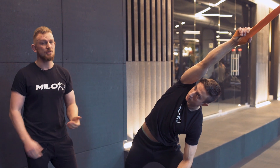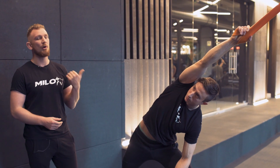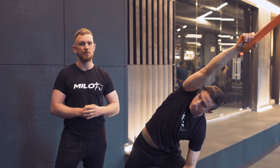To get a good stretch, stay in this position maybe 20-30 seconds, but most importantly focus on your breathing. Take big breaths in and breathe all the way out. While you're breathing out, try to relax as much as possible.